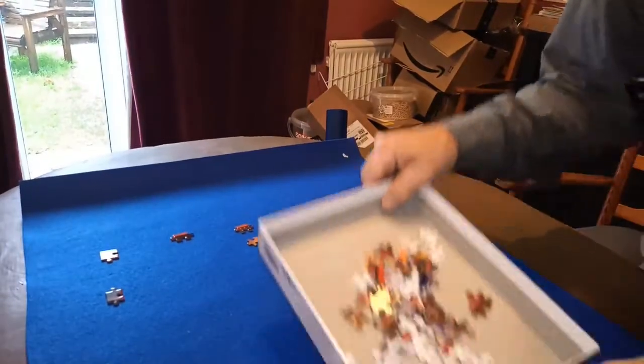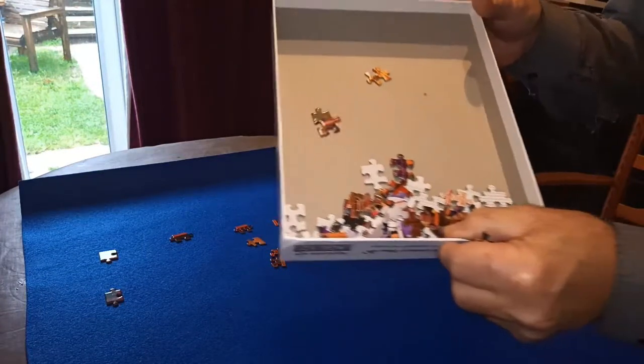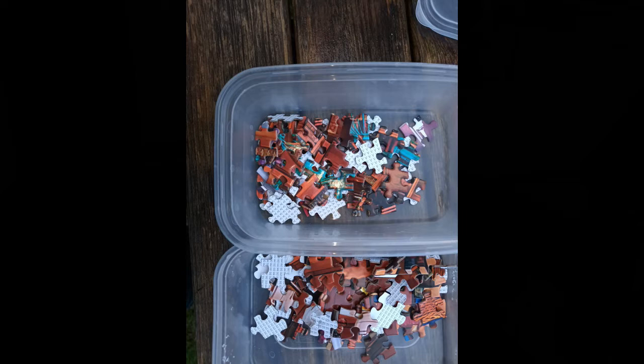I've just noticed something about this puzzle which I've not seen on a jigsaw puzzle before. Each piece has got a letter on the back of it, and the letters tell you where on the puzzle they go, because it divides the puzzle into eight parts, and also which way up and which way round the pieces go. As I'm sorting them into eight boxes, I'll gradually find the rest of the edge pieces.